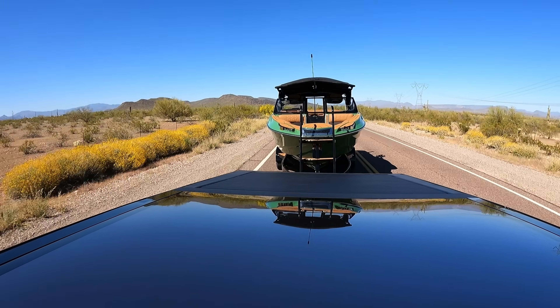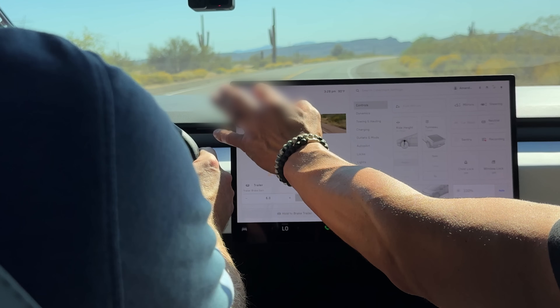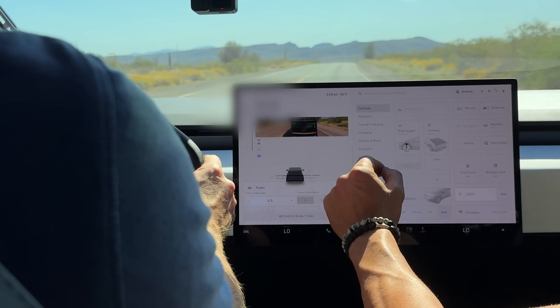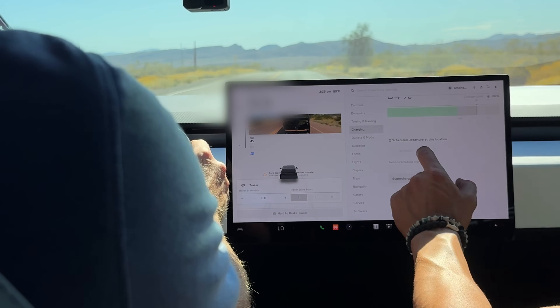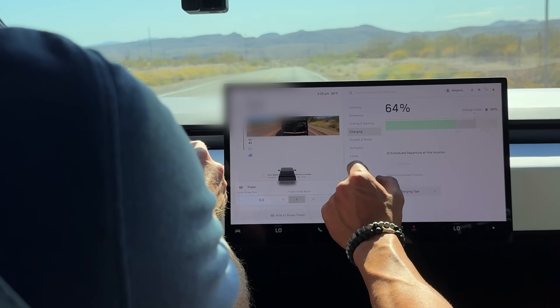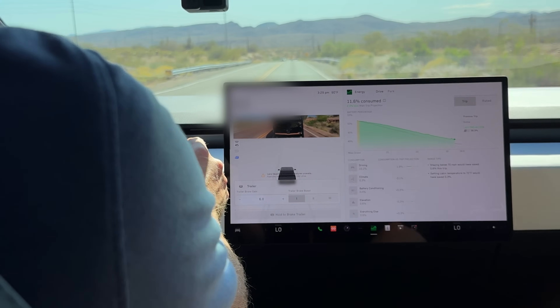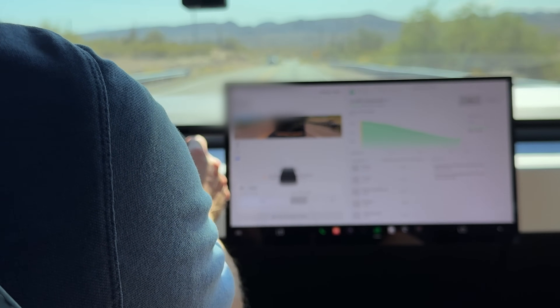Let me check where we're at on range. Range right now is 204 miles. Let's see our power usage — we started at about 80% charge, and we've consumed 11.6% so far.